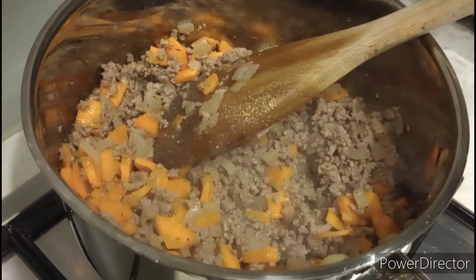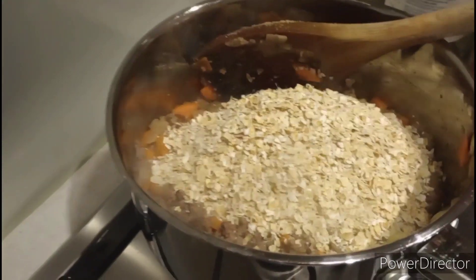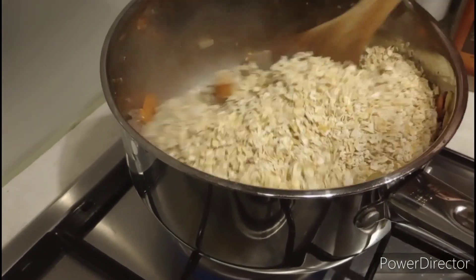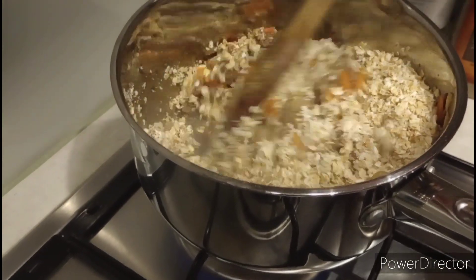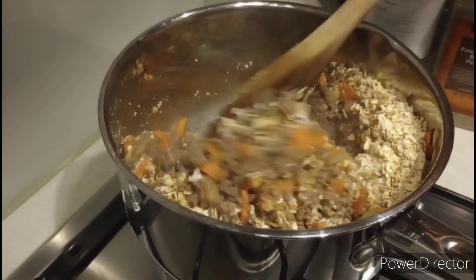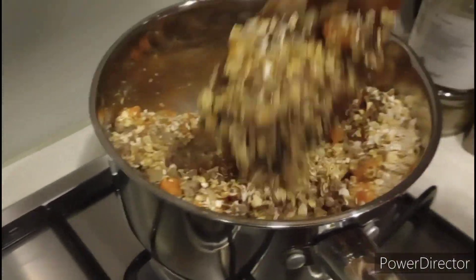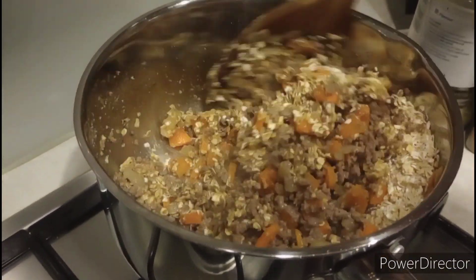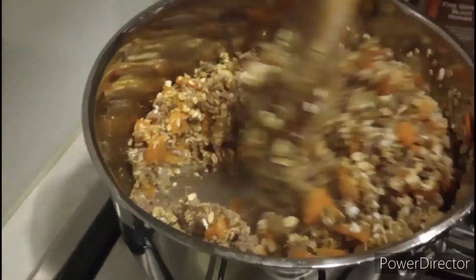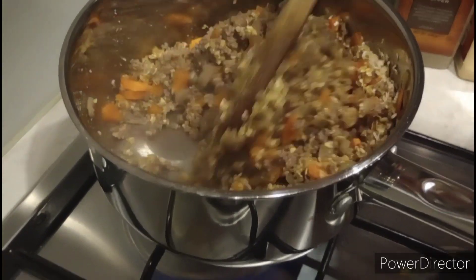Then I added a small bowl of porridge oats, just to bulk it out. I've been doing this with meat and it works really well. At first everyone said they're not eating porridge meat, but it doesn't taste like porridge when it's cooked — it's actually very nice. They've all gotten used to it in our house now anyway.